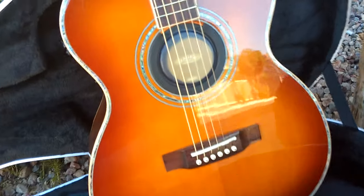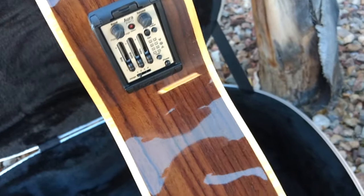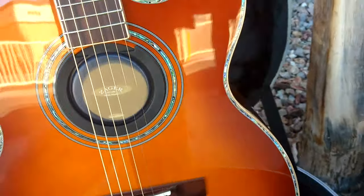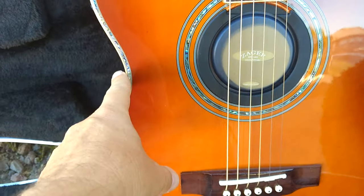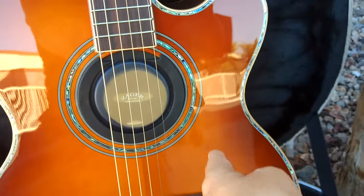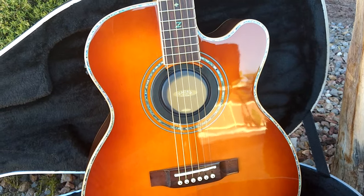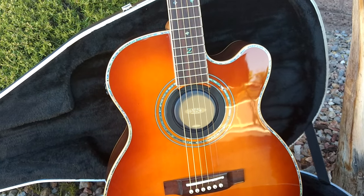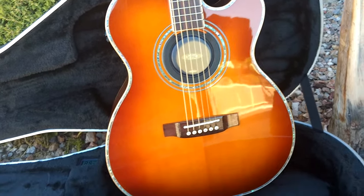This is the smaller OM size. You'll notice it's got a little bit thinner box size, and it also has a little bit thinner waist — from here to here. Because this is narrower with a more hourglass shape, when you get it in your lap it sinks a little bit lower so you can get your arm around it easier. For this reason, there are a lot of fingerstyle players who really like OM size guitars.